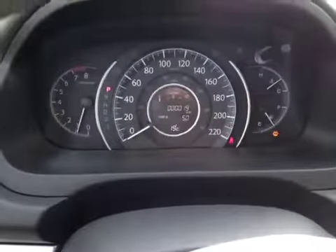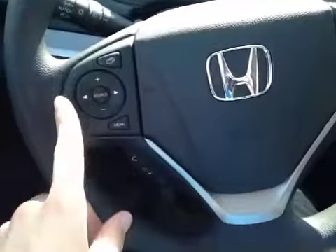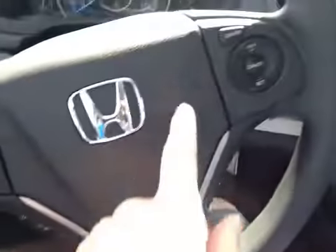In the center dash, we have our main readouts, including our center digital readout. Back on this leather-wrapped steering wheel here, we have our steering controls, hands-free communication, as well as our cruise controls.